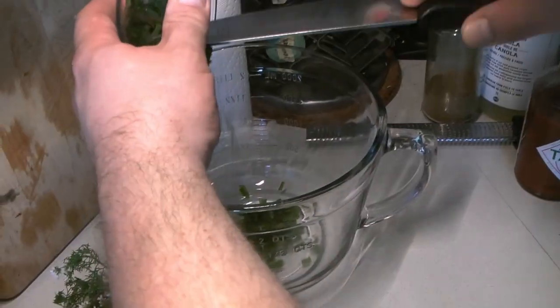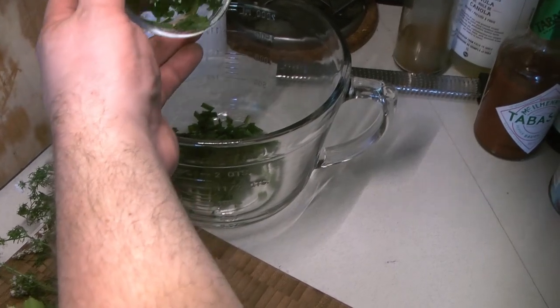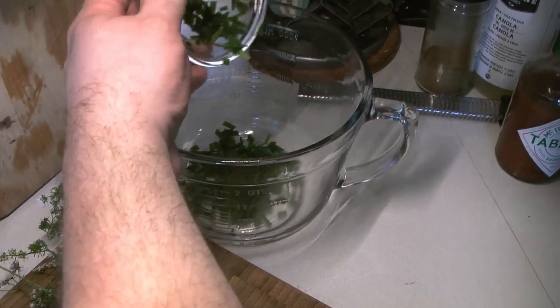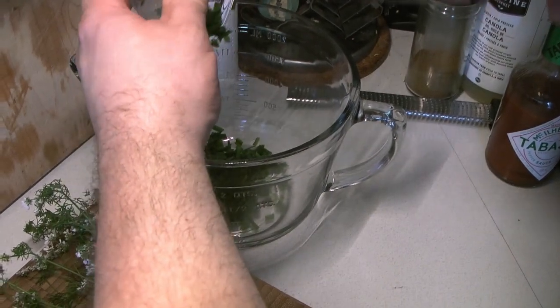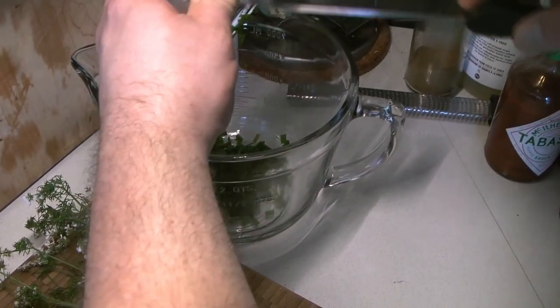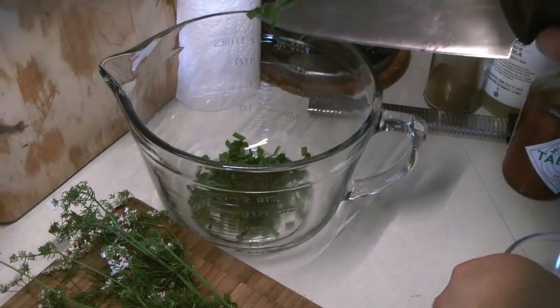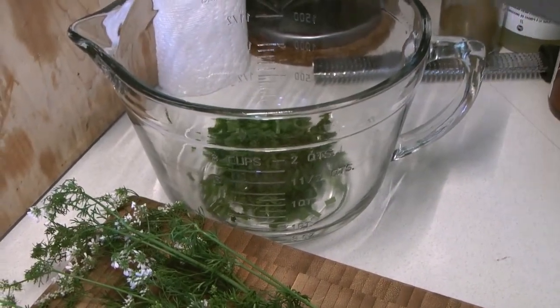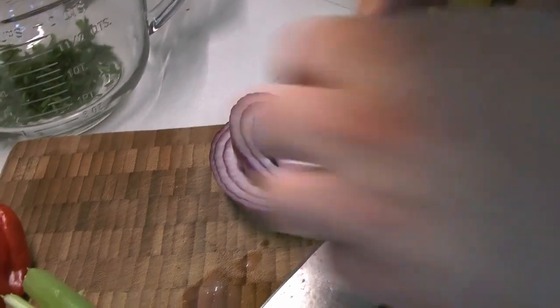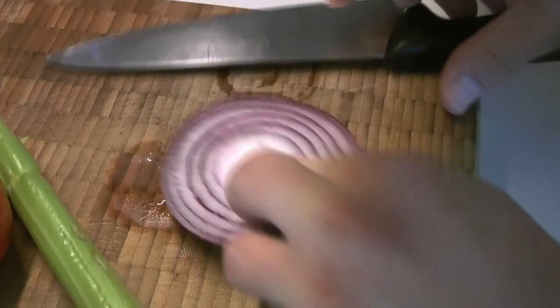We're going to start by getting everything into the container we're making the soup in. These are our garlic chives — typically in gazpacho there are chives and garlic, but we have garlic chives on hand and they're very tasty, giving a great garlic aroma. We're not going to use a whole lot of red onion, just a nice slice like that.